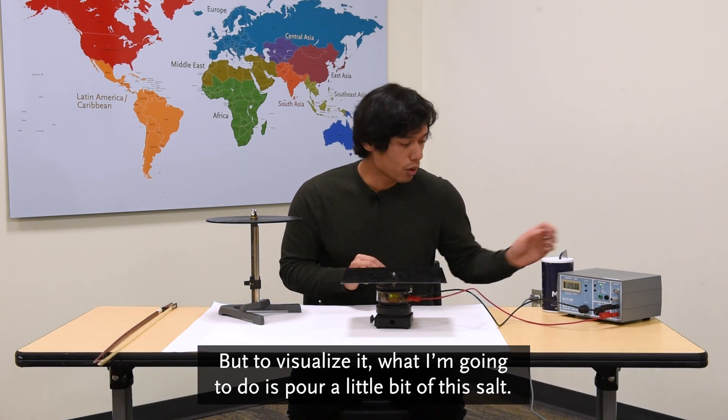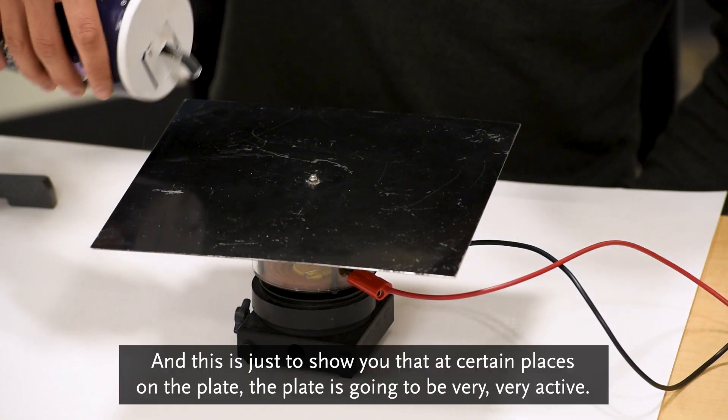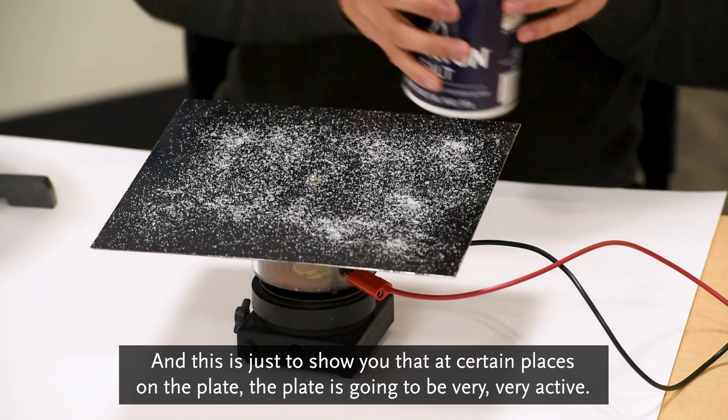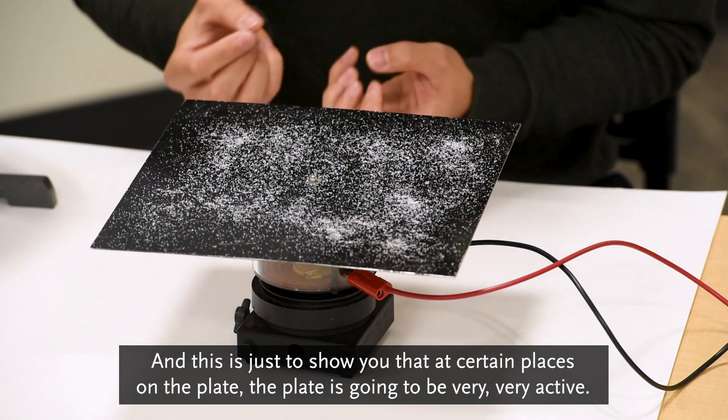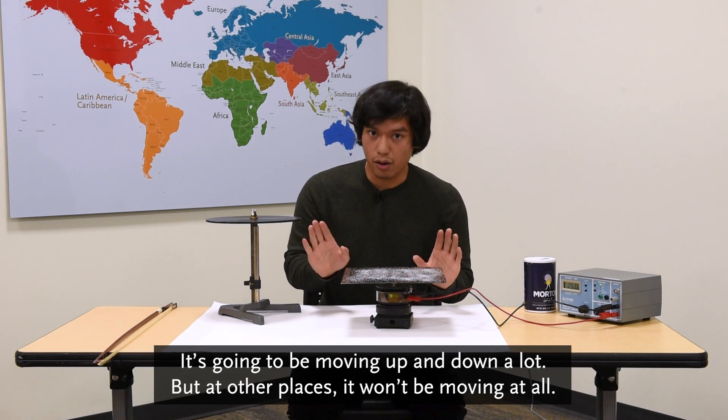To visualize it, I'm going to pour a little bit of this salt. This is just to show you that at certain places on the plate, the plate is going to be very, very active — moving up and down a lot. But at other places, it won't be moving at all.